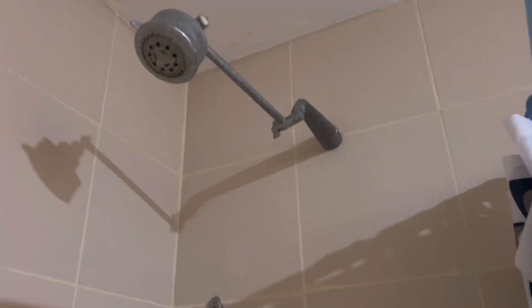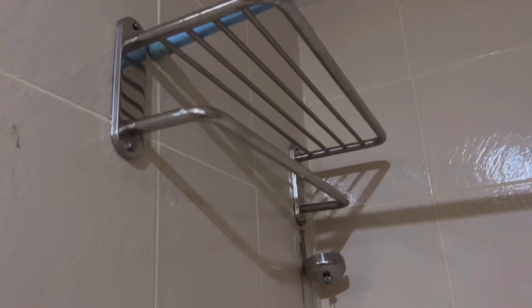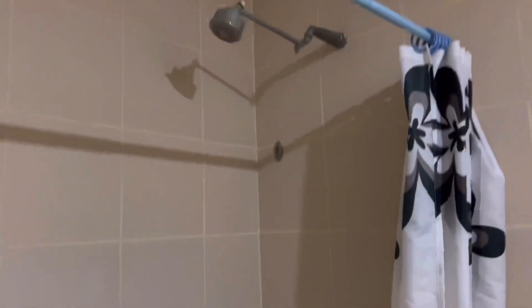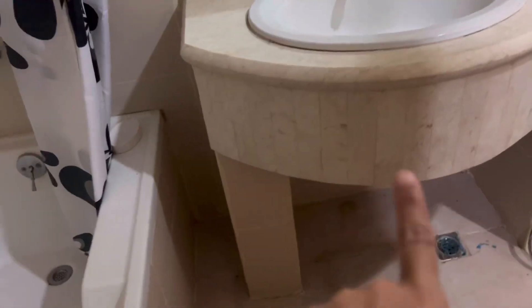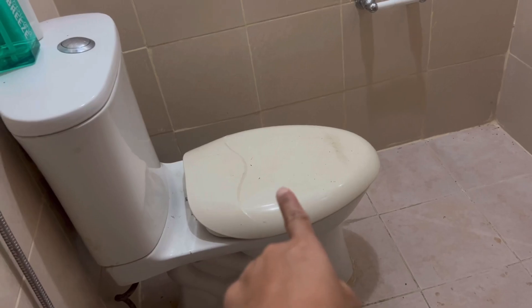In the CR, we're going to replace the taps. The shower head also needs to be replaced — or maybe we can just clean it. The curtain, that blue one, we'll replace that. For the toilet bowl, we'll probably just replace the flush valve and then repaint everything. The marble we'll keep since it's actually nice.